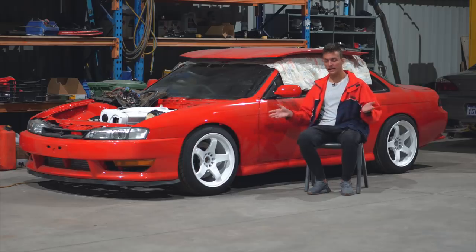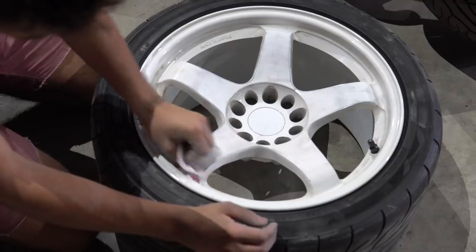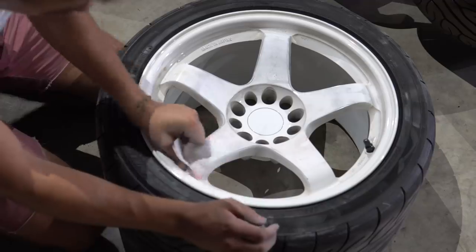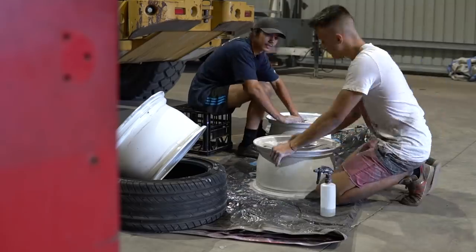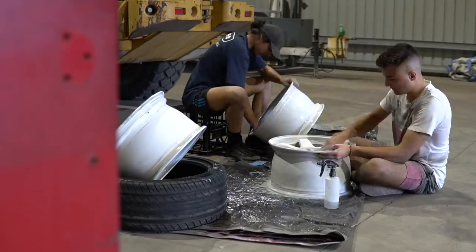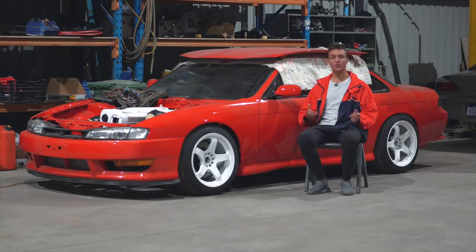If your wheels aren't bad, like in my case, what you're going to have to do is just sand them back with 320 grit dry sandpaper followed by 600 grit wet and dry sandpaper. I got Harry to give me a hand with that, so thank you Harry. After 600 grit they are ready for paint. I used a white base coat and put a clear coat over the top.